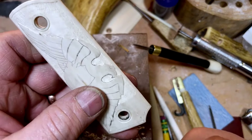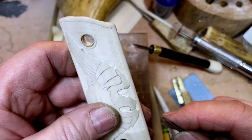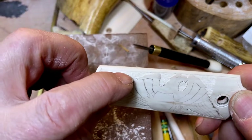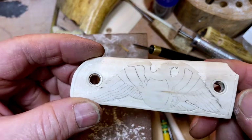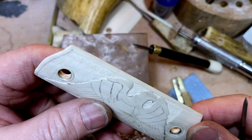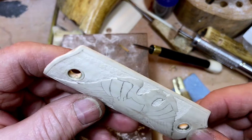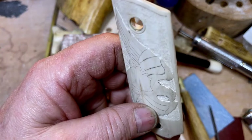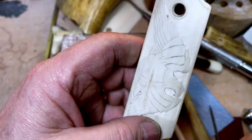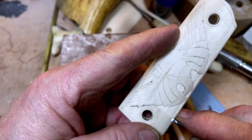Hello, this is part three of carving the model 1911 pistol grips. Right now I've got all the outline done and I'm working at wasting away the background — just pushing it back. This is a fairly thin piece of ivory, so I try not to take off too much material to maintain the integrity of the pistol grip. I'm using a fairly shallow base relief, and I've got everything outlined, so I'm taking the background down with the chisel.